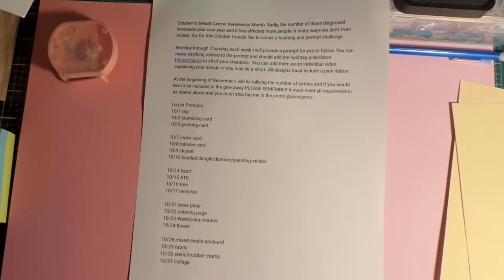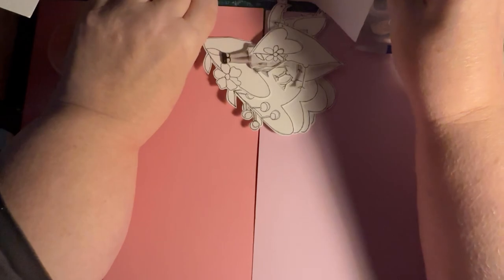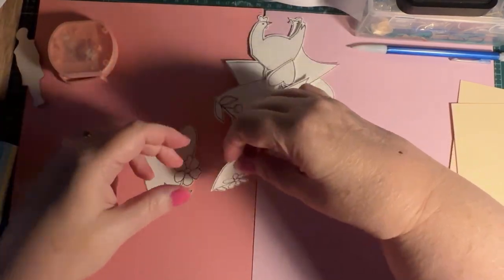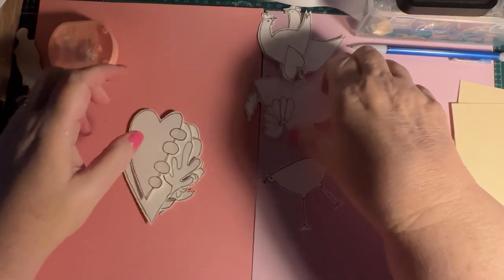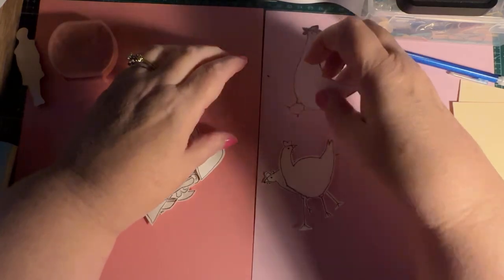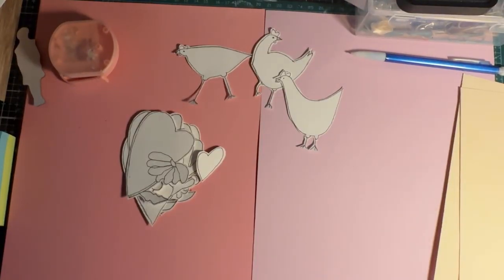I'm pretty much open for any interpretation as long as it has the hashtag and has my name on it. So what I'm going to do today — I have been doing a little bit of drawing and fussy cutting. I have some hearts here and I made some chickens. I'm so excited about my chickens, but I haven't cut any of them out yet. I will be doing a video on them soon, so stay tuned for that.